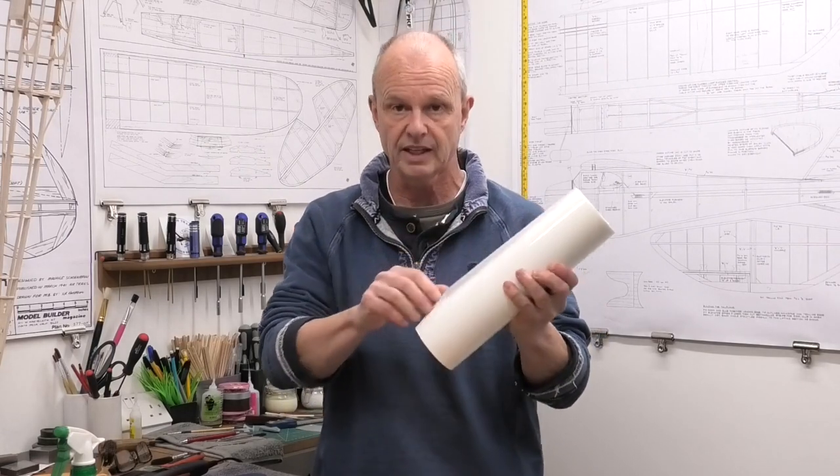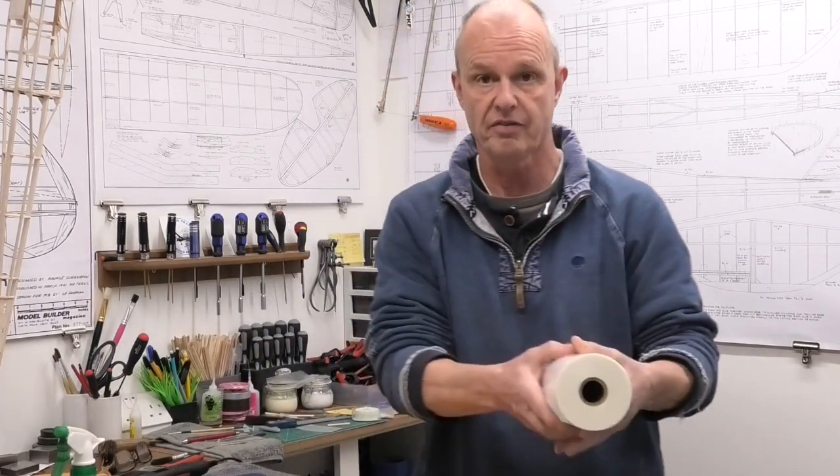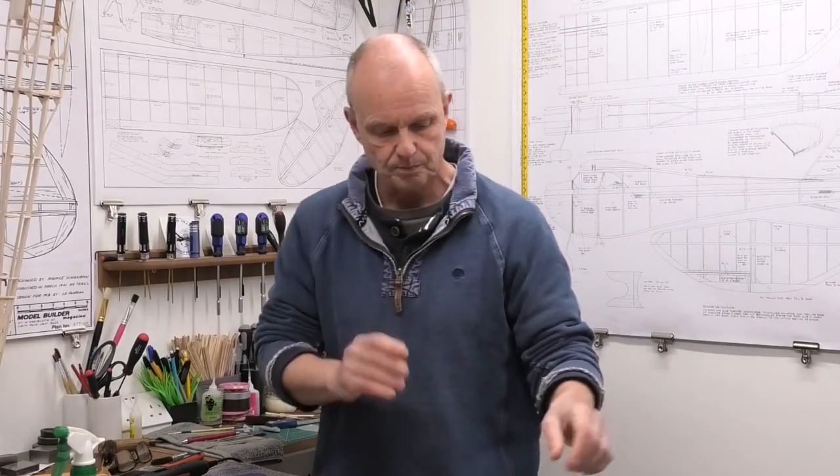It does shrink — it's not a powerful shrinker but it does shrink enough. Once we've got the doculam on, I'm going to be covering it in some Japanese Asuka tissue. This is really lovely lightweight tissue. I get this tissue from a company in the UK called Free Fly Supplies, and I'll provide a link to their website in the description below this video.